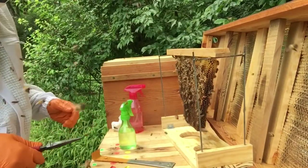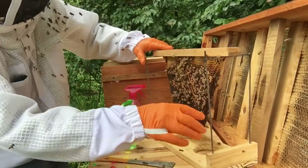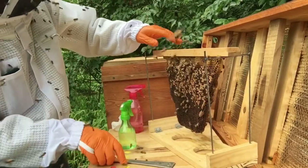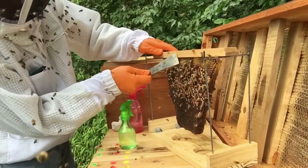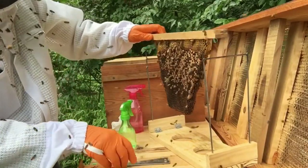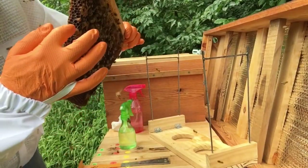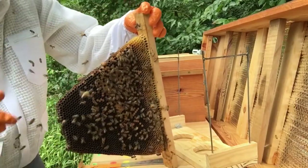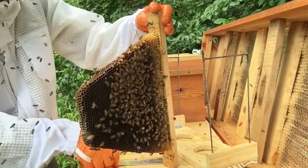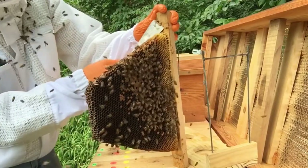I did put a bar of brood in there a week ago, a little over a week ago, just to make sure they were queenless. They ended up building a queen cell here, but it's not a very good queen cell really. They built one here and one here.